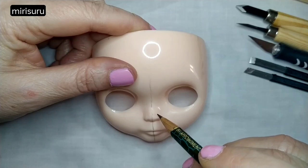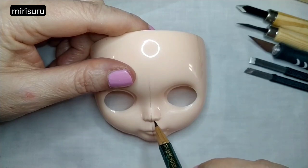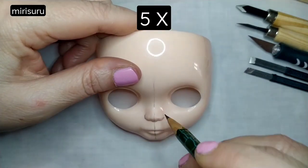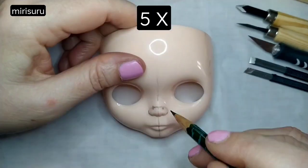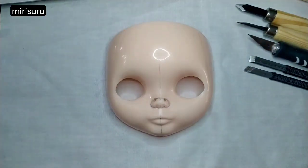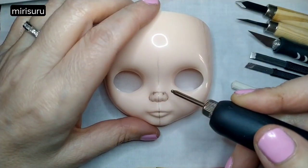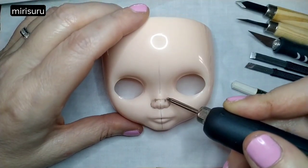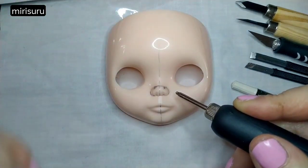Somebody also said you start on the nose first to preserve symmetry. Obviously, this is not a tutorial — there are really great ones out there. I'm a beginner, so I'm just going to film the start and then the next thing you'll see she'll be much further along, because I won't have enough storage on my phone to film the whole lot.